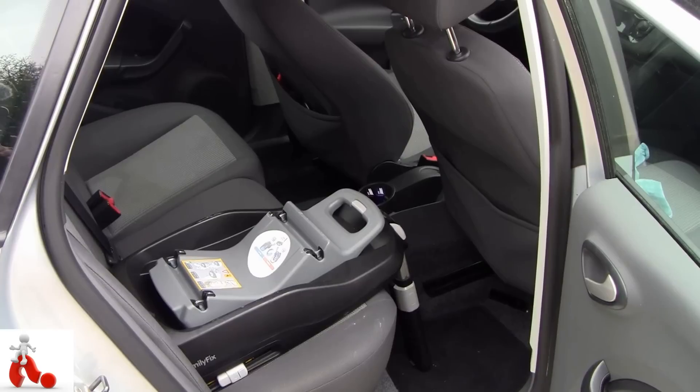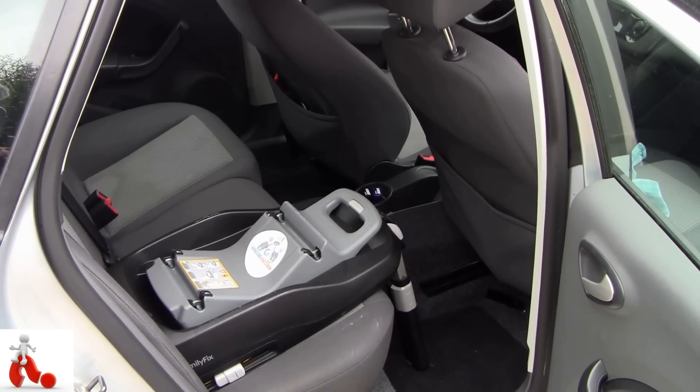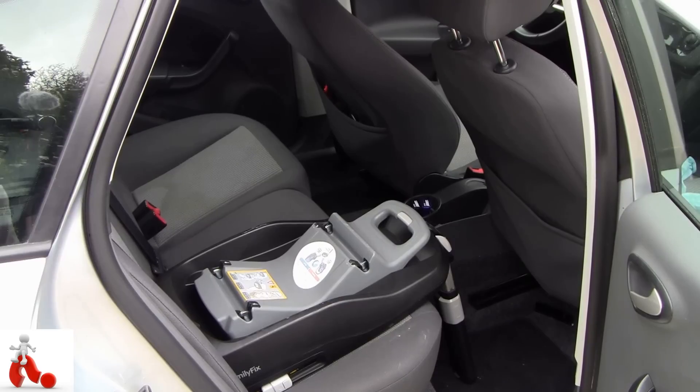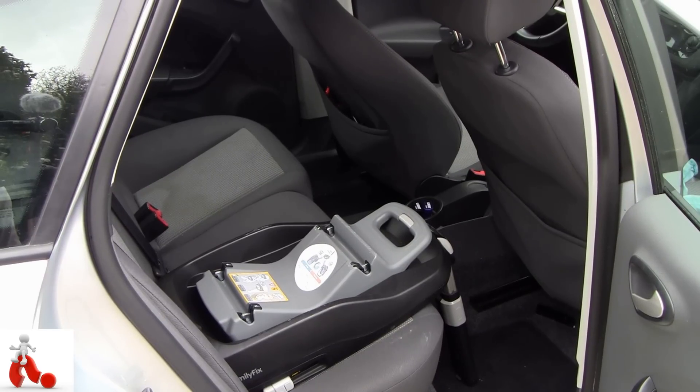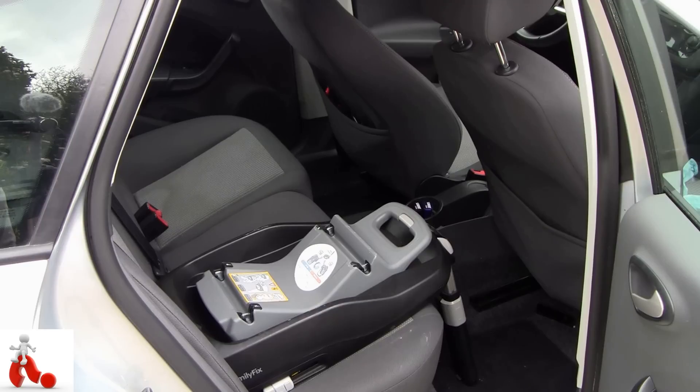It's expensive, but it's definitely something for one car and not something you really want to swap around. If you use two cars, one of the only solutions is to get two of these, which is expensive, but it has a lot of convenience. All in all, I really like this — it's really convenient to just click in the Maxi Cozy and be on your way. Even though it's expensive, safety is something you have to take very seriously, especially in a car where you're traveling at higher speeds, and your child is the most precious thing you want to protect at all times.